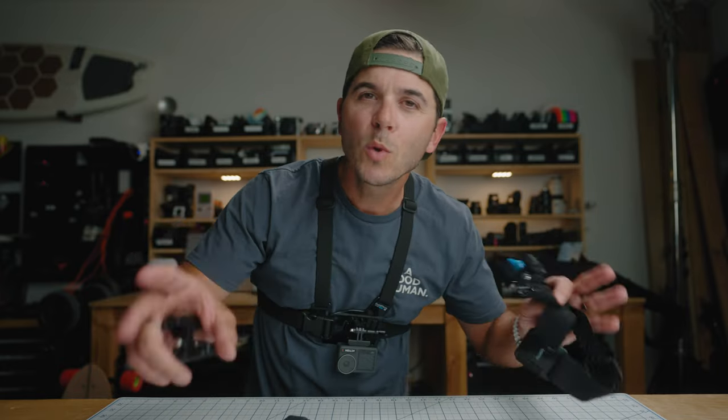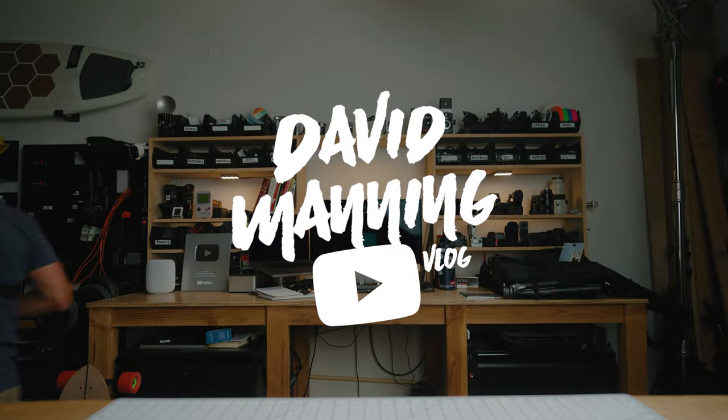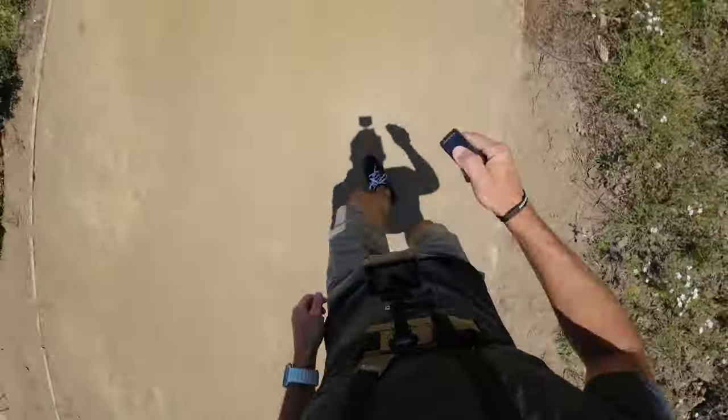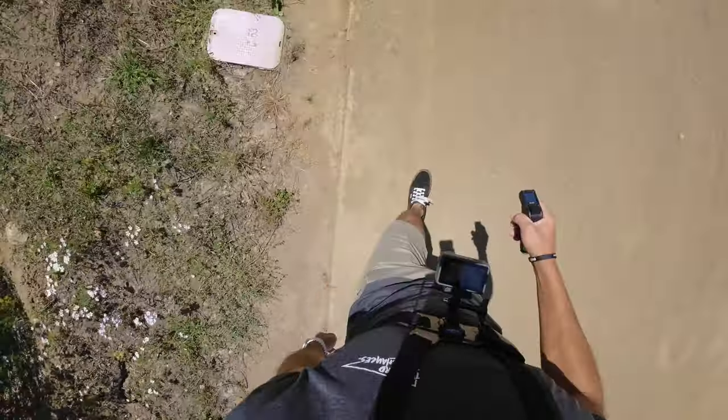That covers the chest mount, head mount, and bite mount — the three main GoPro, DJI, and 360 action camera POV mounts. Whatever action camera you're rocking, these are the three mounts that can give you a point of view perspective. Which one do you guys like most? Let me know how you use these three mounts — and if the bite mount is also your favorite, definitely let me know!